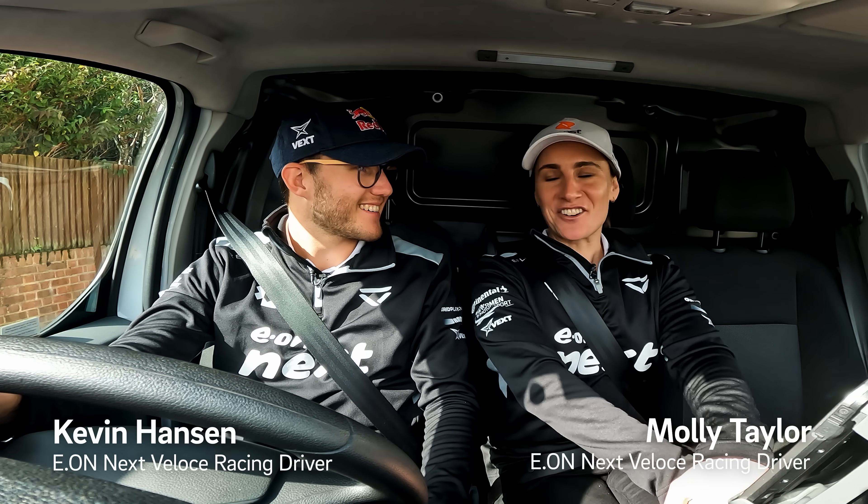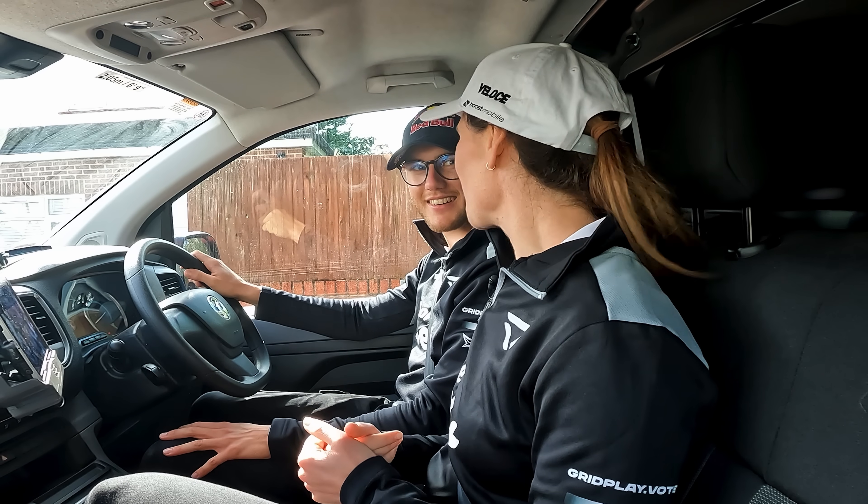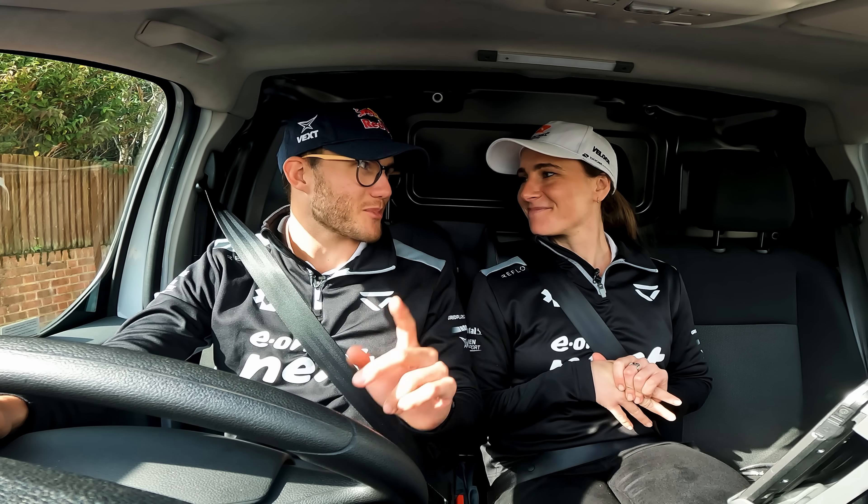Here we are, one more day. Our very first Eon Next EV home charger installation. I'm so excited — are you? I'm looking forward to it. I have no idea how we're going to do it, but I guess we'll learn. Yeah, but first we need to get suited and booted properly.